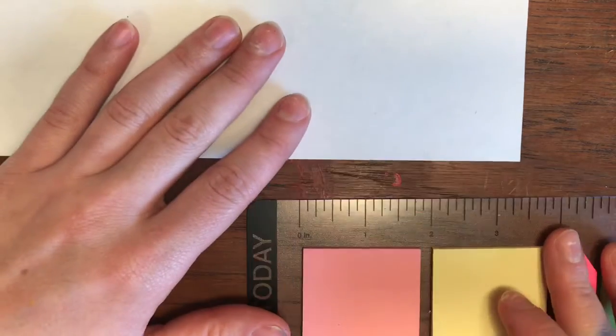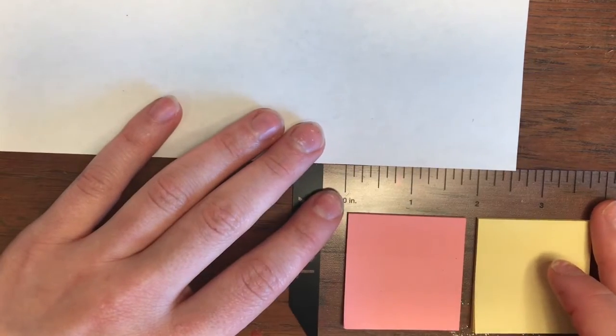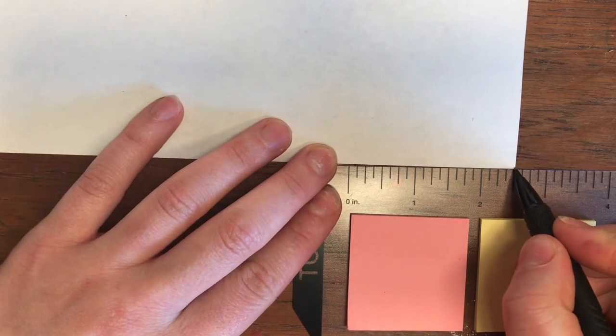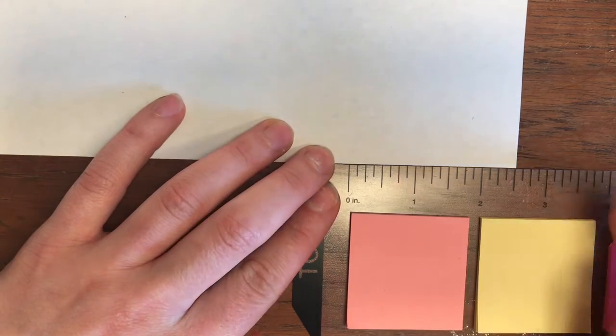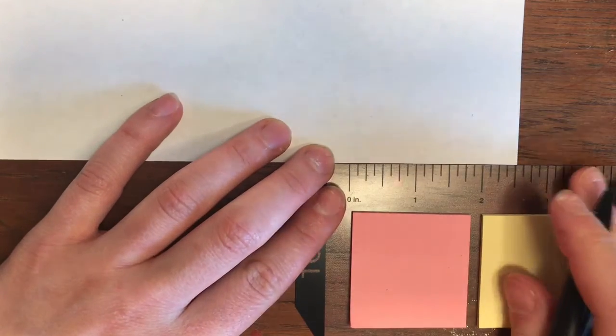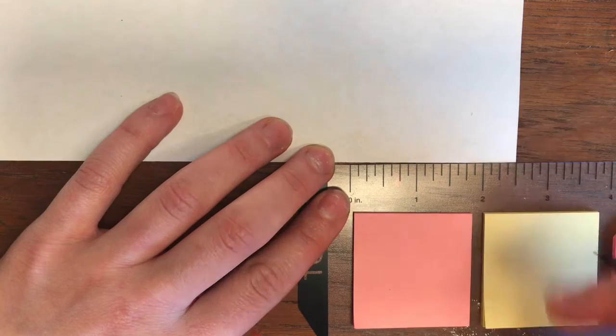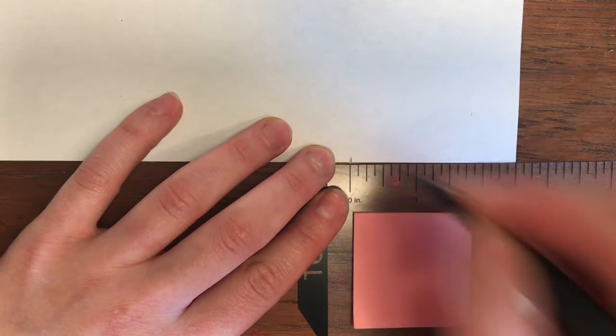So you're gonna measure two and a half inches — from the edge of your paper. Here's zero, so two and a half. We're lining up two and a half, being as precise as we can. There we go, two and a half.